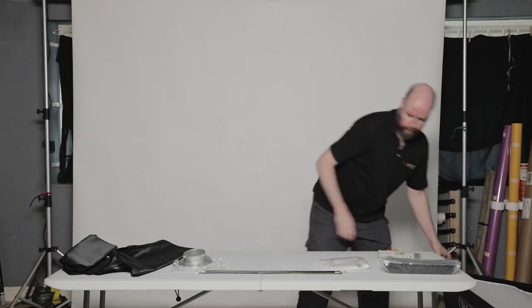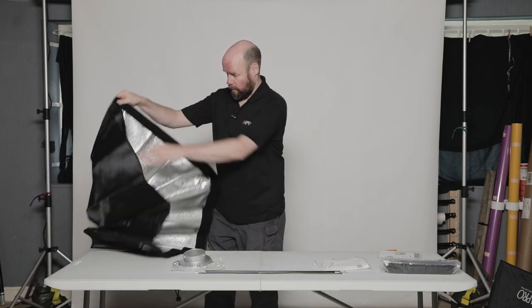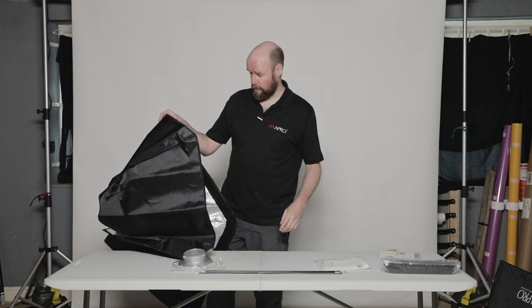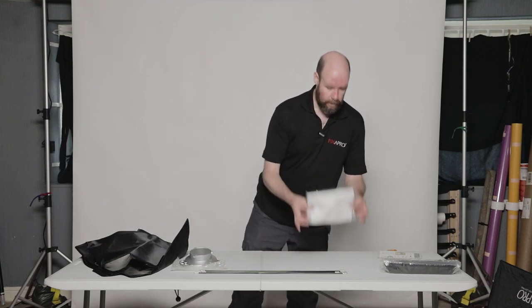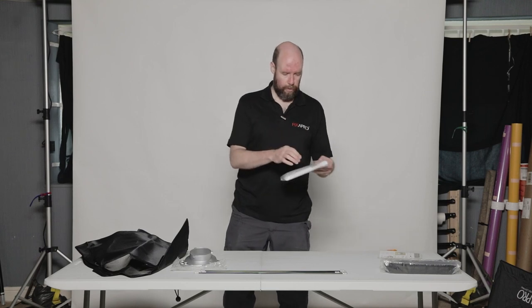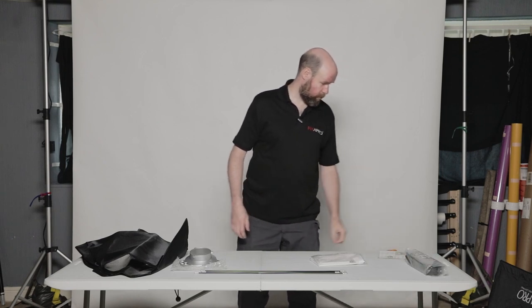What we have is the softbox material — silver lined again. It feels a little bit heavier and thicker than the Easy Opens, although they've lasted perfectly fine. You have the ring, adapter, the rods and the inner baffle and diffusion material in this bag. I prefer the way that the inner baffle fits in the Easy Open with just Velcro. These have little spring clips — they're a bit fiddly and small. Not a fan of those. And you get a grid as well. Look — instructions. I might need those.